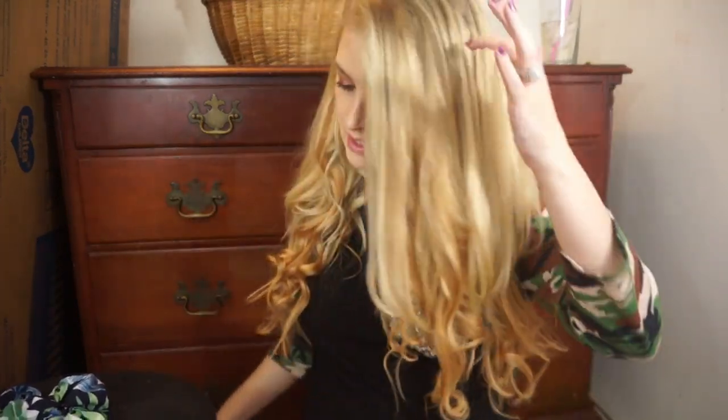I blended it pretty well with my fingers. I'm going to use this Not Your Mother's Beach Babe Texturizing Sea Salt Spray. I feel like they definitely look more blended — it looks more like an ombré than extensions that don't match. This spray works like a hairspray but also makes your curls look more beachy and natural, and helps them stay in place.